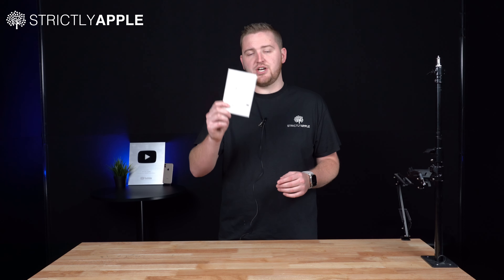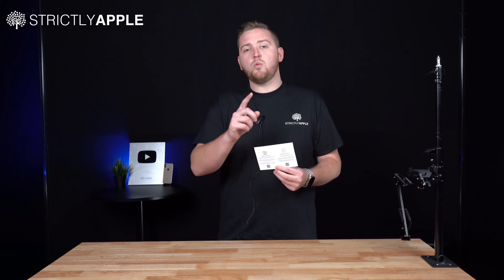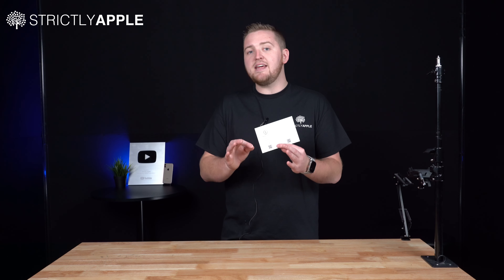Now, if you've already purchased a device through us, let me show you how you can set up your payment plan account. When you receive your device in the mail, you'll receive a postcard in the box just like this. There will be several QR codes on this postcard, but the one that you're going to want to scan is 'manage my payment plan.'